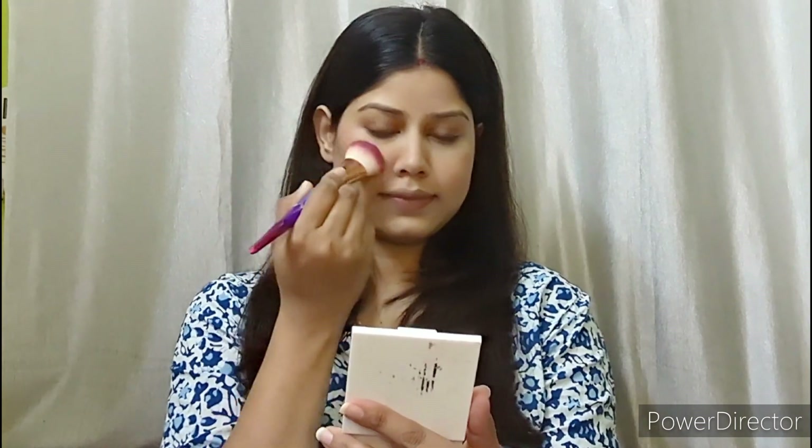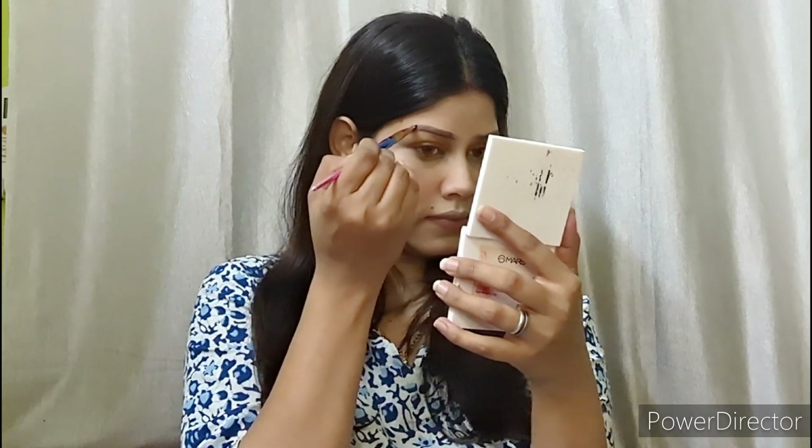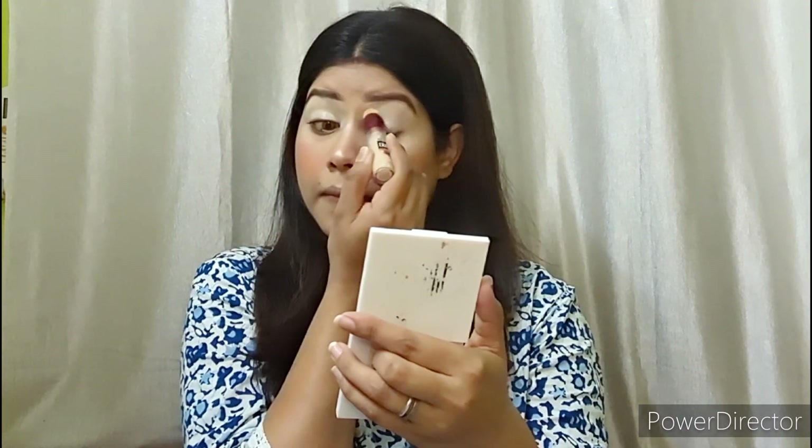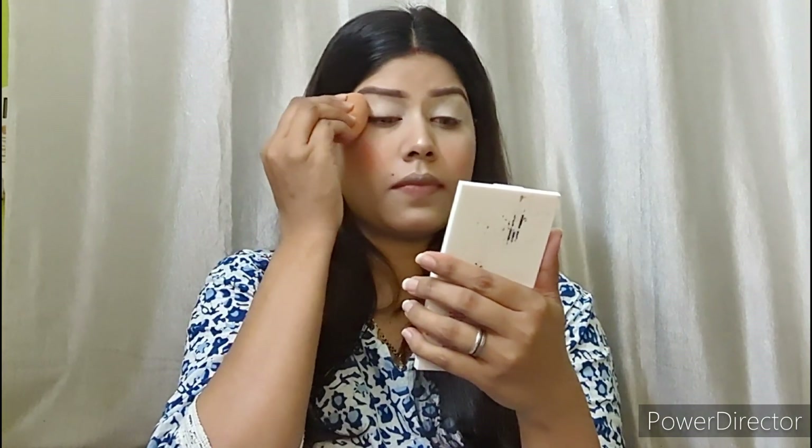I will use cream contour to define my jawline and nose. Then I will apply blush and set my face well. Next, I will apply highlighter on my high points and blend it in.